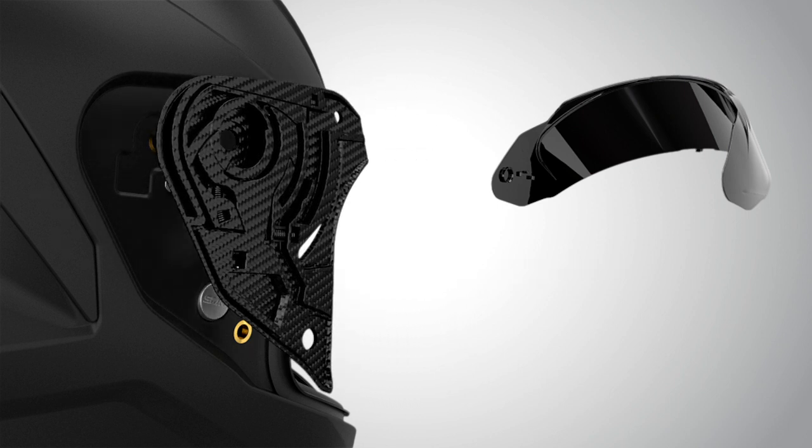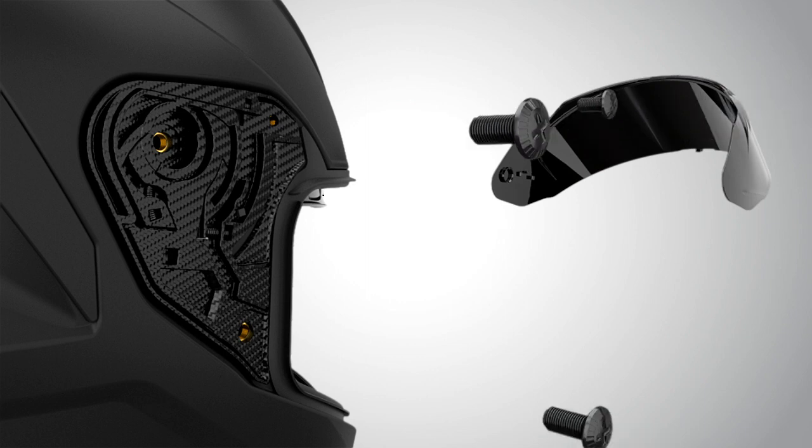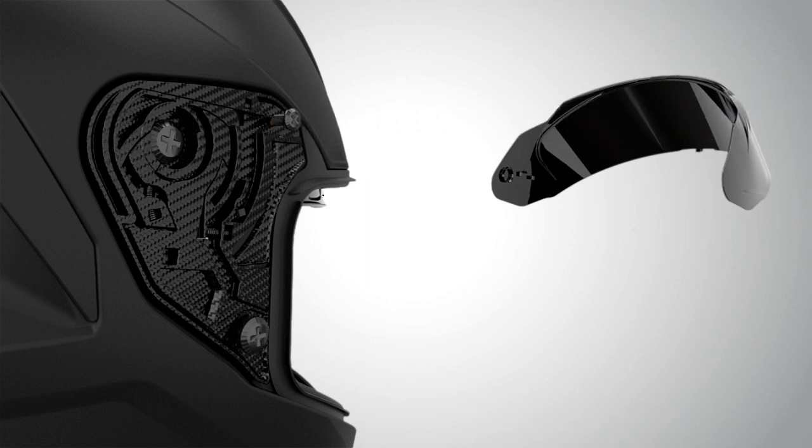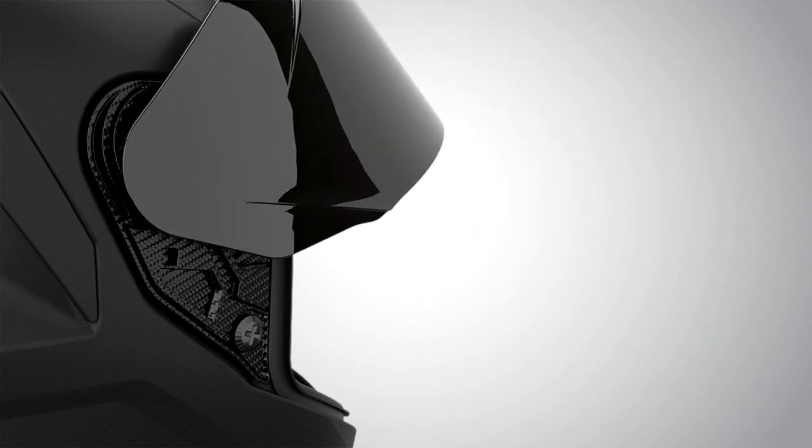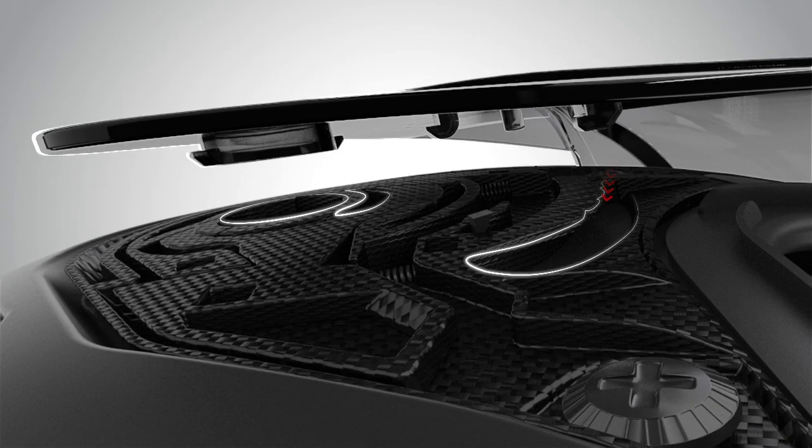To fix it back, put the visor mechanism back in its place and tighten all the screws. Fit the visor in its slot as shown in the video.